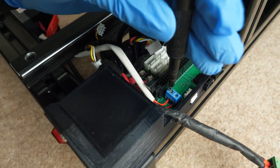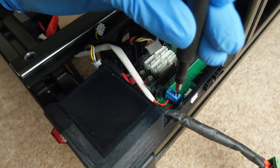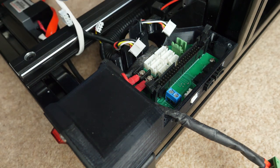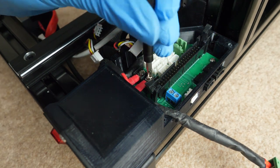Terminal blocks like this one that clamp wires should clamp either to bare wires or to bootlace ferrules. These larger screw-based terminals should use loop or fork connectors.